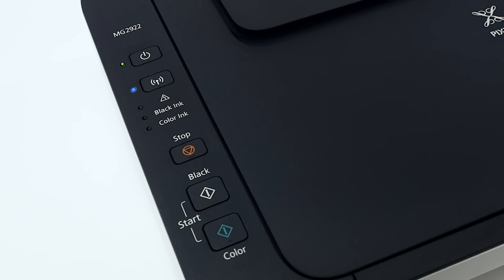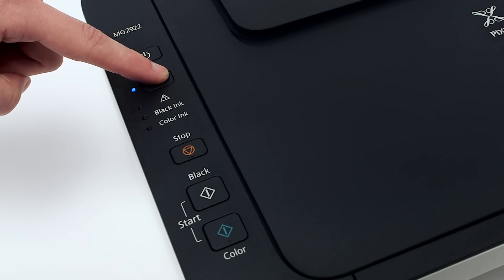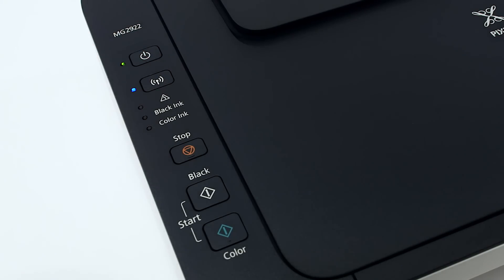Check the blue Wi-Fi light on your PIXMA MG2922. The Wi-Fi light should be flashing. If the Wi-Fi light is steady or off, hold down the Wi-Fi button until the amber alarm light flashes twice, then release the button. The Wi-Fi light should begin to flash quickly and the on light will be lit.